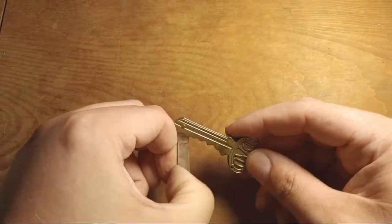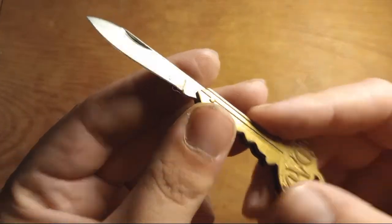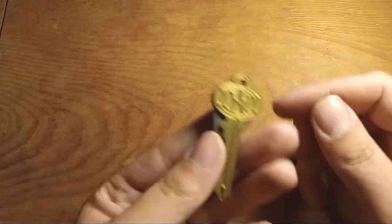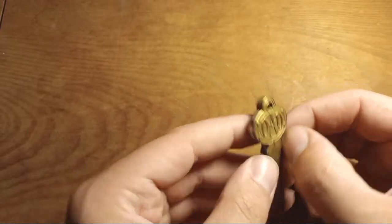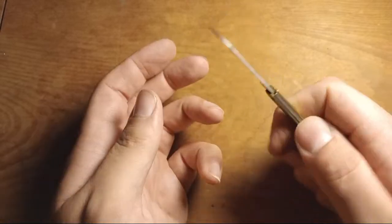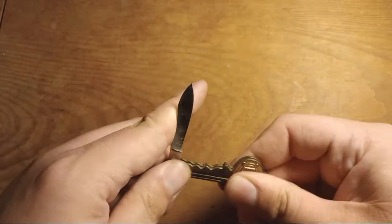There's a fake key knife in here — looks like it's made in Taiwan, which is fancier than expected. It says 'Dad' on it, probably a Father's Day gift at some point. If you wanted to hide a knife on your keys for whatever reason, that might be useful.